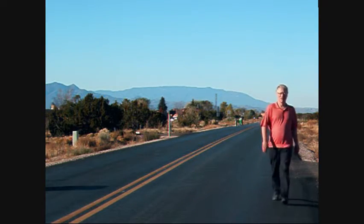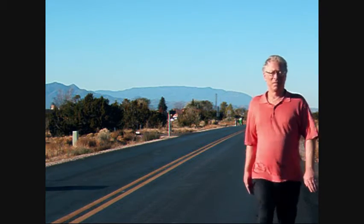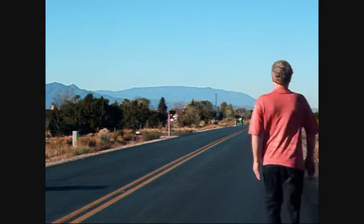Practice that arm pivoting movement standing in place, both arms, before incorporating it into the walking movement.